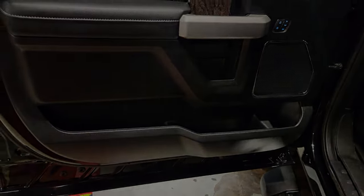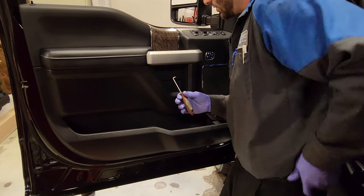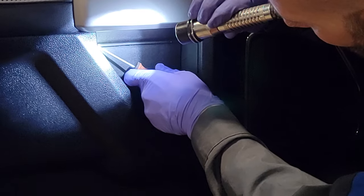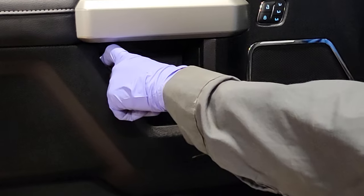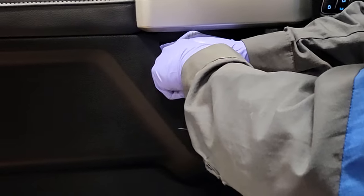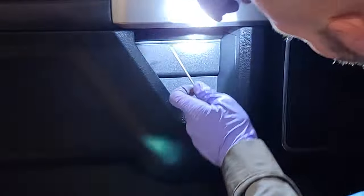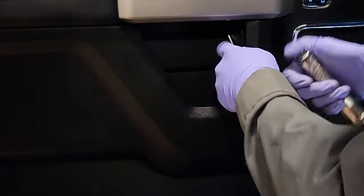The first thing I'm going to do is go for this little panel down here where I showed you, underneath the grab handle. I'm going to take my pick and go all the way into this corner right there and pull. I'm going to put my knee down here on the door and pull this panel towards me. They are a bit tough.